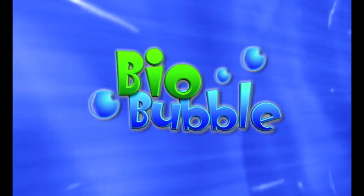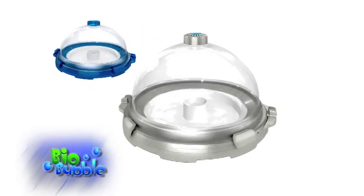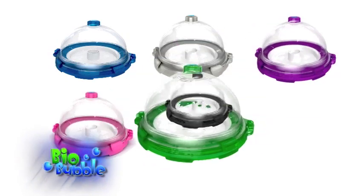Biobubbles can be customized to your desired habitat and taste. Biobubble comes in multiple colors: blue, marbled silver, purple, pink, green, and black.